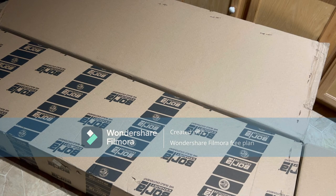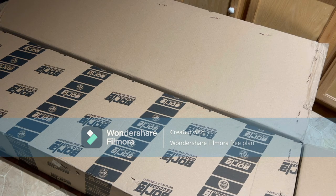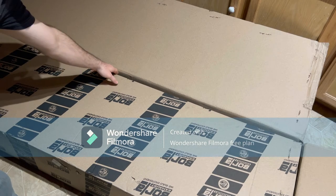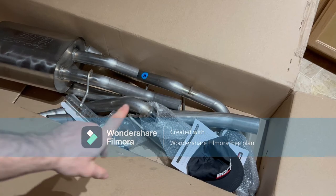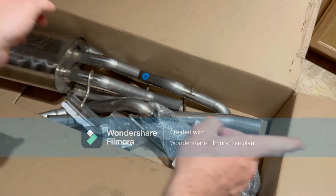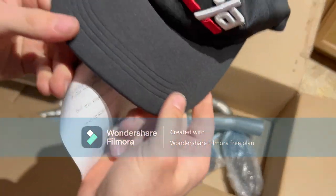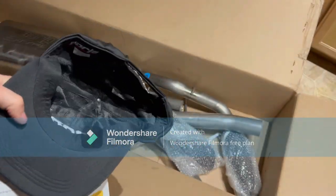Hey guys, Mr. Cody 24 coming at you with another YouTube video. Today we're gonna be installing a Borla exhaust system into my 2015 Silverado 5.3 liter V8 — it's a double cab with a standard bed. When you open up this box you'll see all the goodies inside: the muffler, the dual split pipes in the back with the black chrome tips, the instruction booklet, and they gave me a nice little Borla hat.